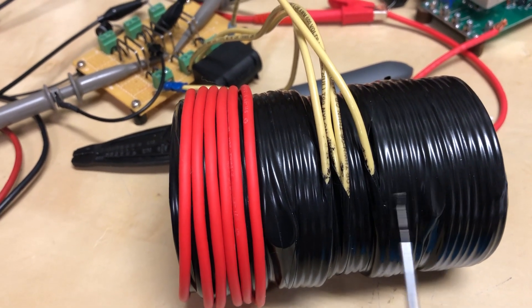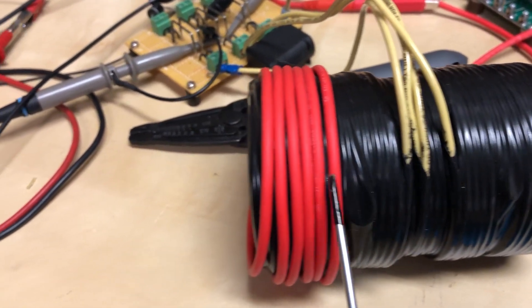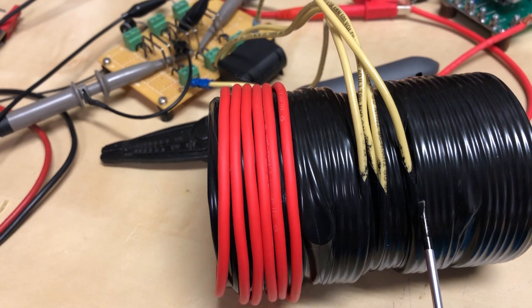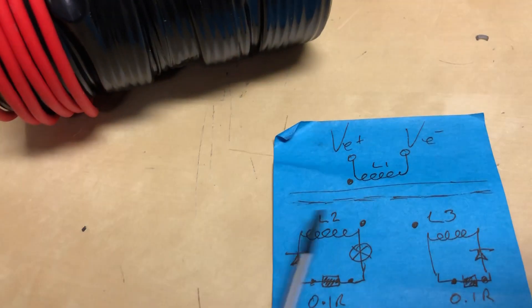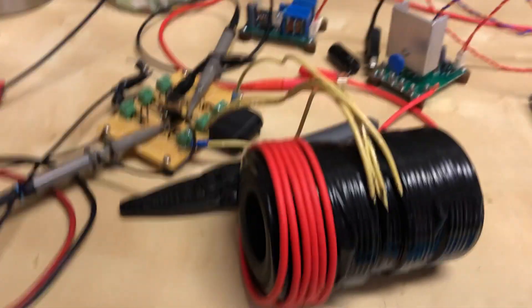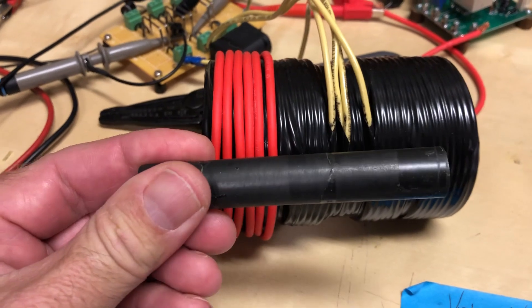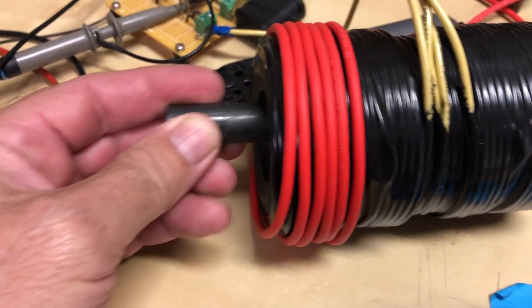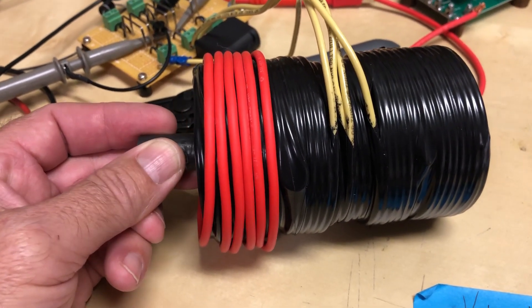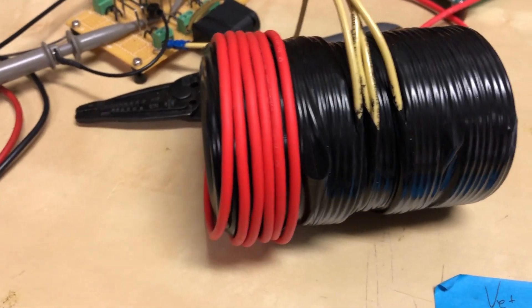Then flipping it around and going the opposite direction in that section, making that section of the coil non-inductive — same on the other side. So there's a section of non-inductive coil on each side. With the input coil, I first tried wrapping a coil on another ferrite core and placing it inside, but there just wasn't enough magnetic coupling between the two to give any real effect.